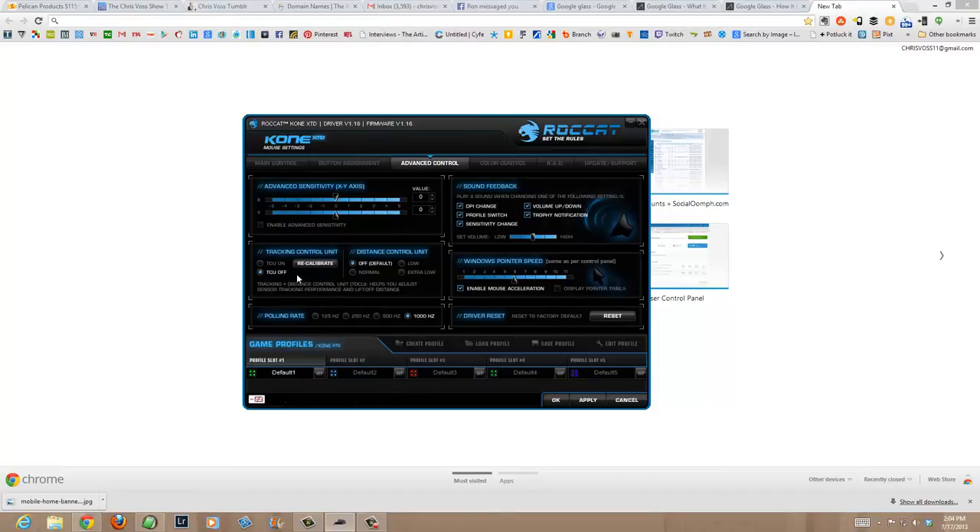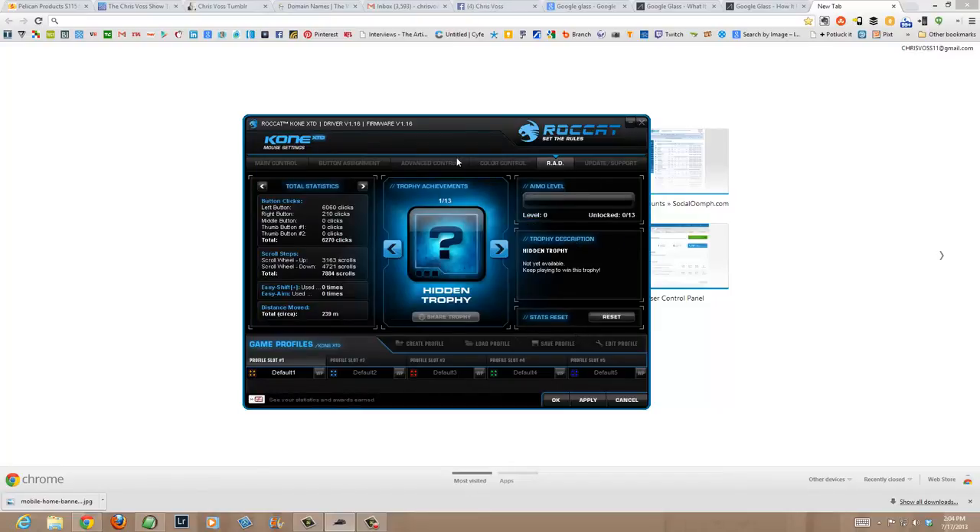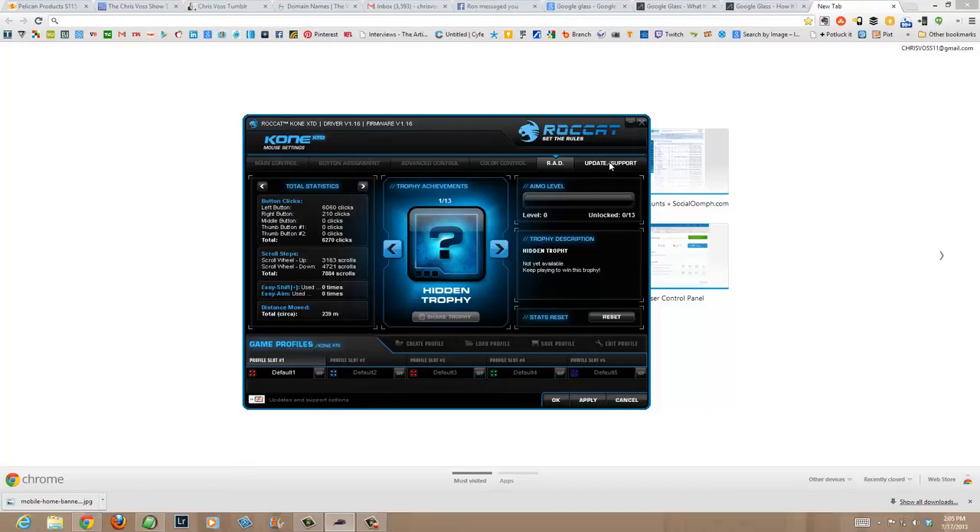In advanced control you've got advanced sensitivity, tracking control, distance control, polling rate, driver reset, Windows pointer speed, and sound feedback. There's color control where you can choose different colors and how they operate — fully lighted, blinking, heartbeat, or breathing. You've got RAD with statistics on how you're using the device, and trophy achievements, a kind of gamification thing. There's also an update and support area. Really cool software support from ROCCAT on the Kone XTD.